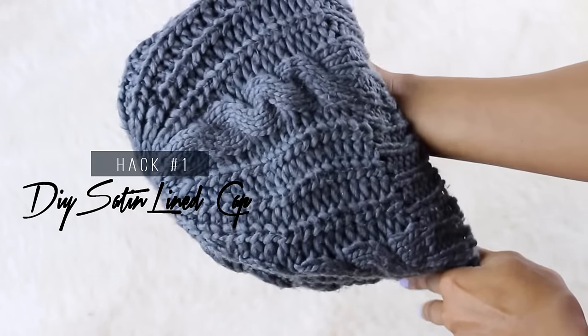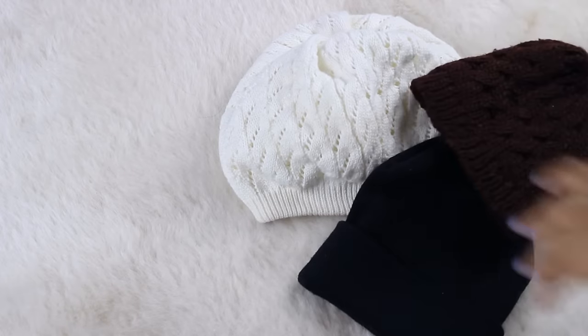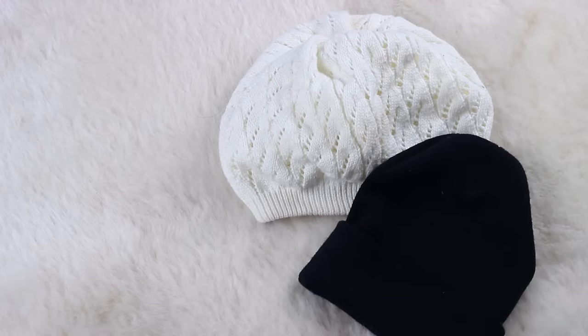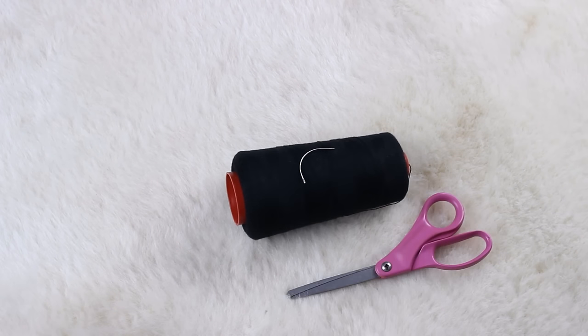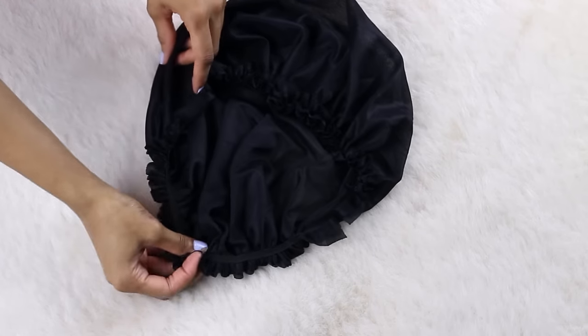...how you can make your own satin-lined cap. I know you guys have seen these everywhere but they cost a grip, so I'm going to be sharing how you can make this with only a couple of dollars. The first thing you'll need is a hat or beanie of your choice. I'm going to be using this gray beanie I found on eBay for super cheap a really long time ago, but feel free to use whatever hat you'd like. You'll also need some thread, a needle, a pair of scissors, and a satin bonnet.